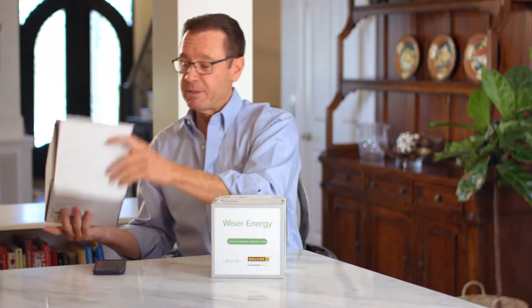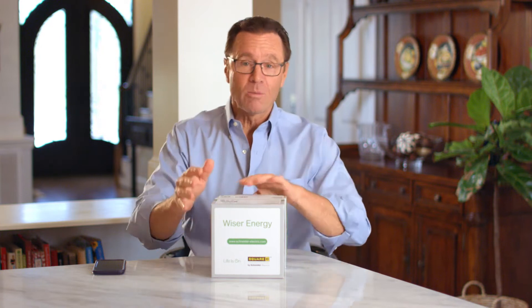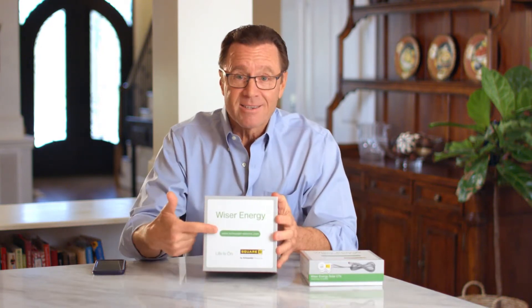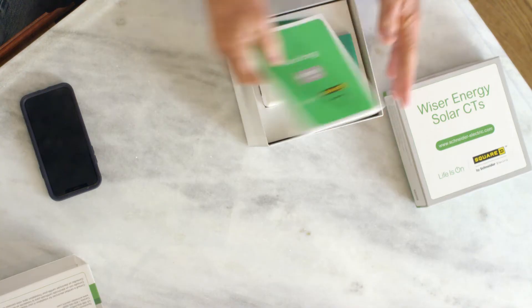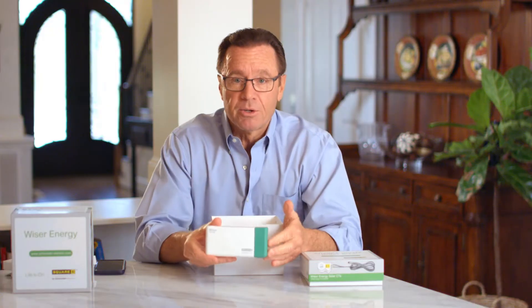Just got my new Wiser Energy home monitor and I am extremely excited, because anything that can simplify my life, help me control my home, and lower my utility bills — well, I'm all for it. I love the box, love the name Wiser Energy. Let's see what's inside. All right, I've got my Wiser Energy home monitor.